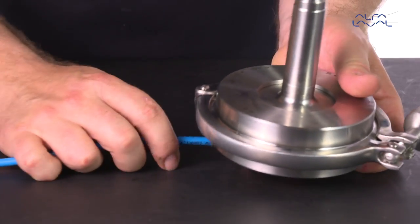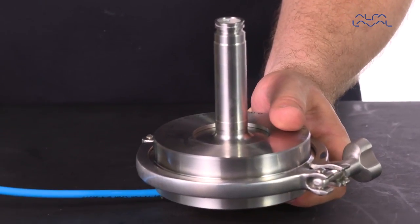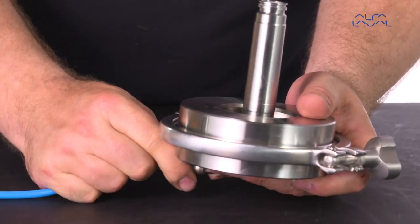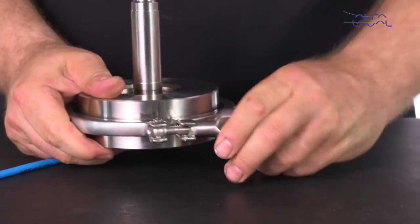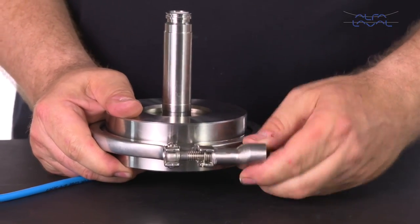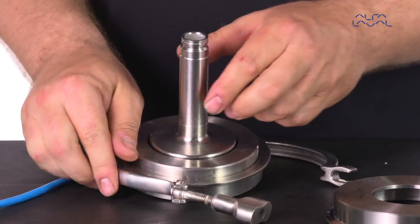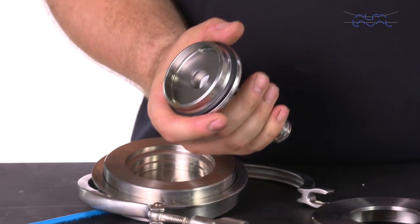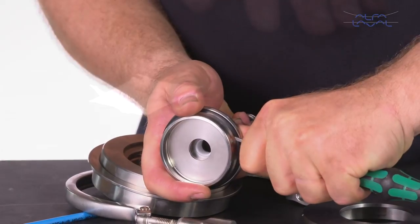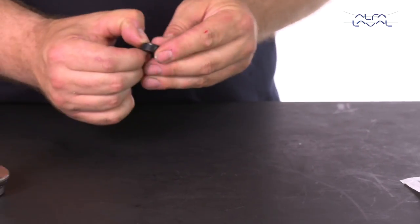Connect the air hose and turn on the air. Then turn it off and remove the air hose. Now remove the tool and inspect that the seal is correctly positioned in the upper plug. Finally, take a small screwdriver and carefully release the air from the backside of the axial seal. Be sure not to damage the seal or plug. Lubricate the small lip seal and mount this into the upper plug.